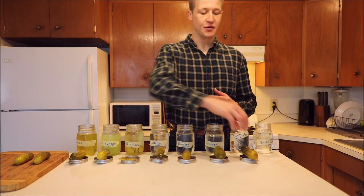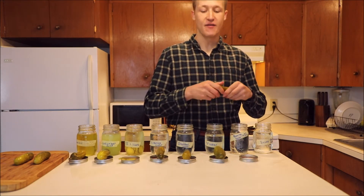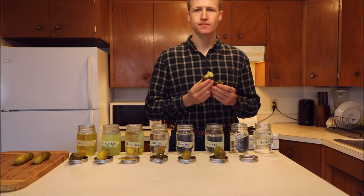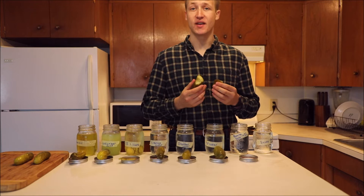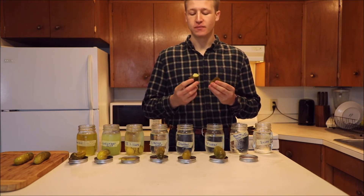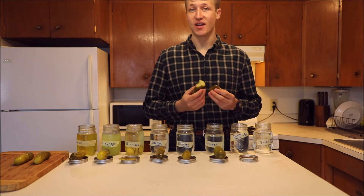Next up is a somewhat dilute solution of baking soda, so we're going to see if it had a similar effect to the heavy solution. I have to say that acidity is completely gone — I don't taste any vinegar, just a little baking soda. I think it completely got rid of that acidic taste.